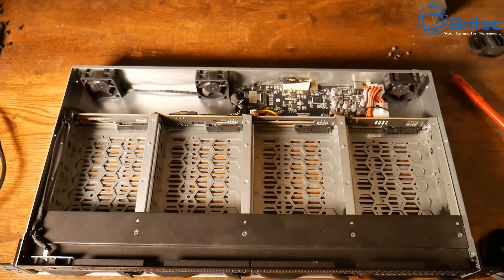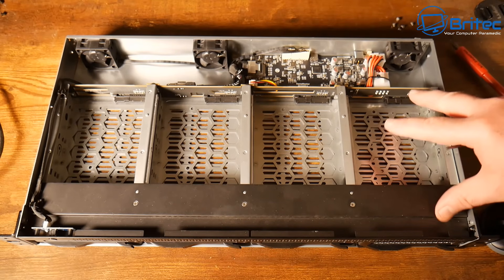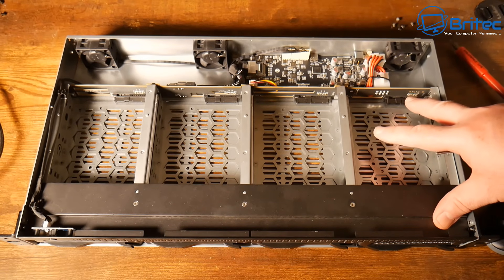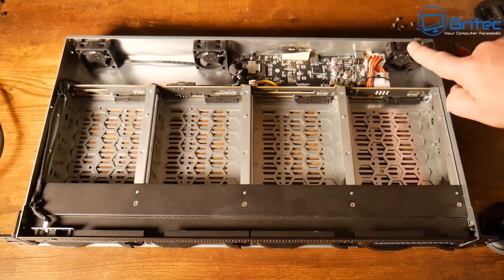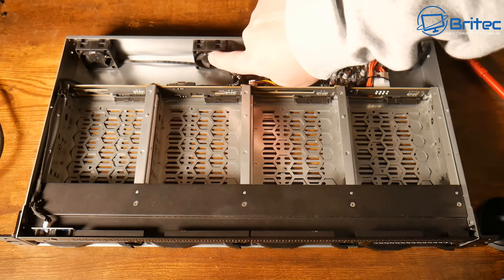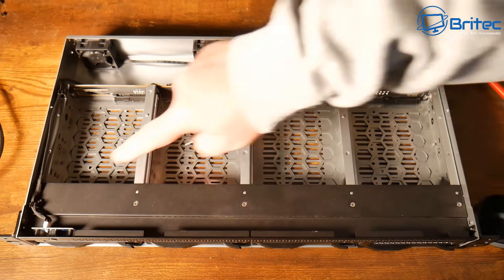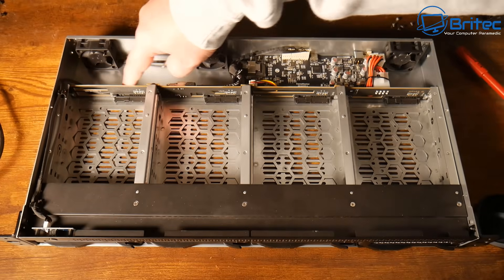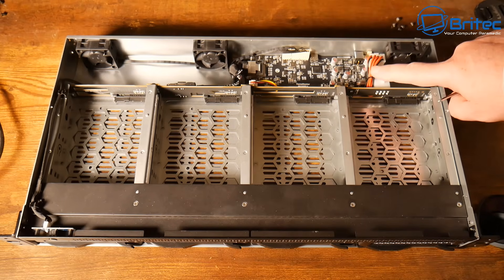Inside you can see four drive bays with SATA connections on the back of the enclosure. There's a cable running from the power button to the main board at the back. The bays support both 3.5-inch and 2.5-inch drives. You can also access the fans here if you need to upgrade or clean them.